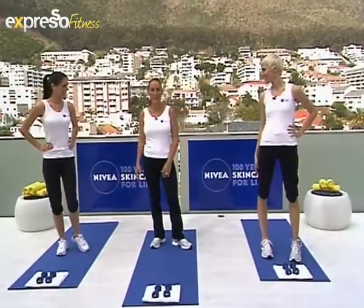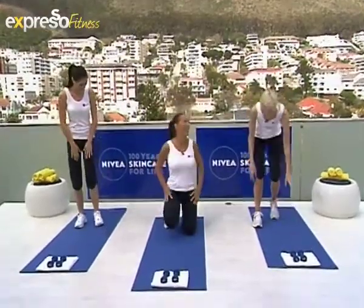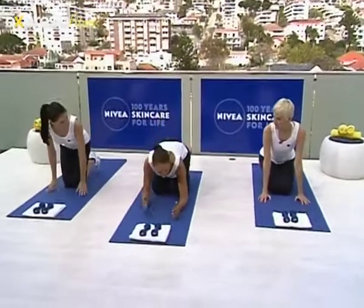Good morning, I'm Sarah Maxwell and I'm here with Liesl and Michelle and we are doing the Nivea 4 Week Challenge. The first exercise is a plank. You are going to make us suffer this morning. We did the plank last time — we did the front plank.